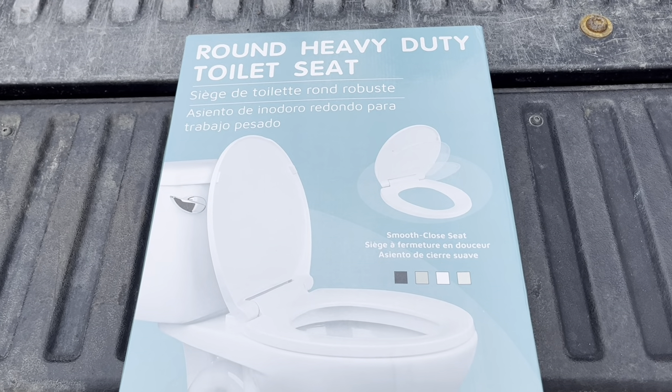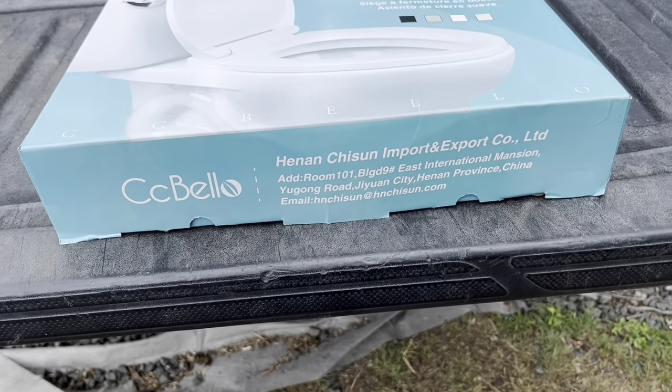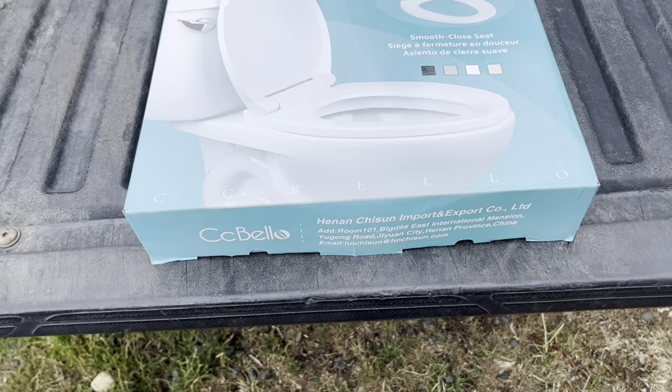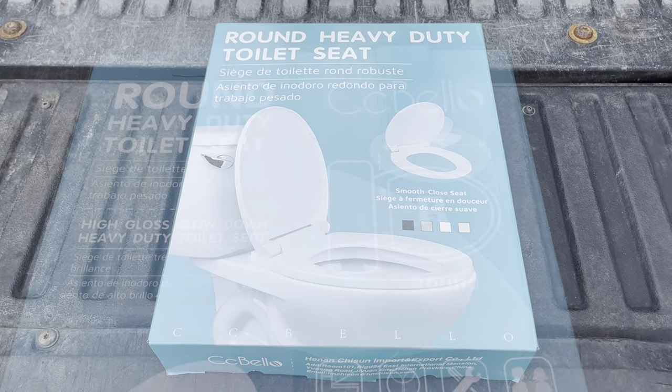Hey, good day everybody. I've got this round, heavy-duty toilet seat from CC Bellow for an unboxing and review. We picked this up off of Amazon. I'm going to go ahead and install it. Check it out.